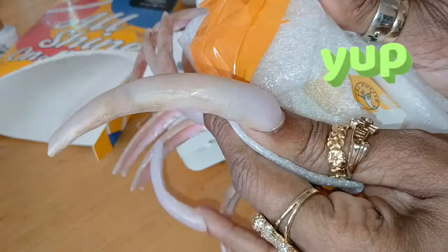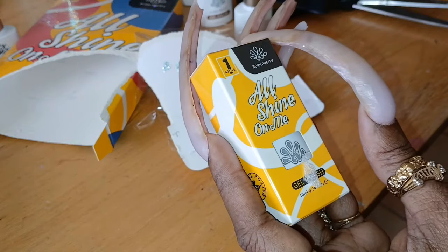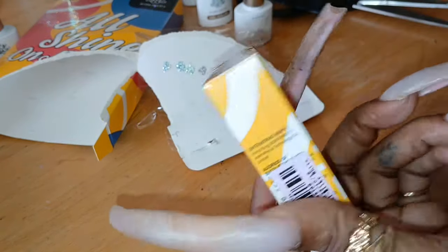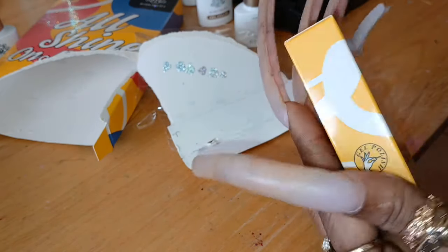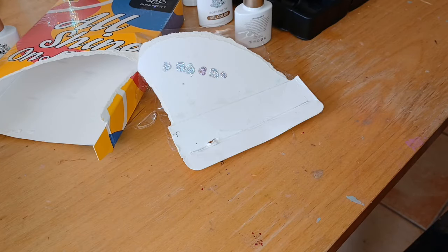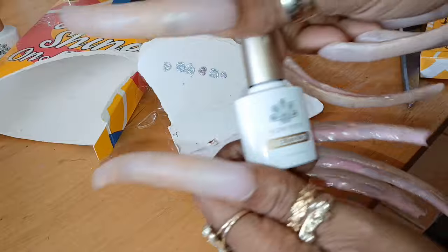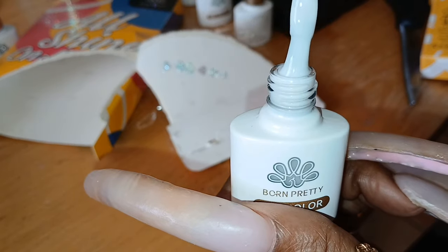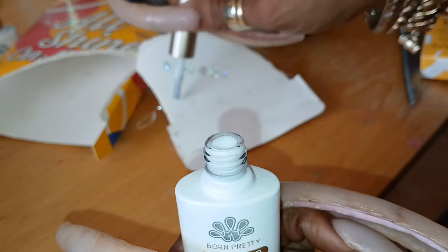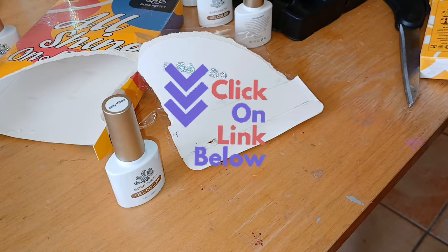I also received a little package here, so let's see what little gift I received from them. This is the All Shine On Me Born Pretty — this might be a top coat or just a single limited edition color. Let's open it up and see what we're working with. It says Jolly White. I think I brought these to y'all before, but they have some jelly polishes. This is jelly white — it's not going to be reflective or anything.